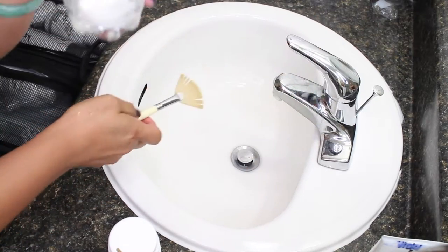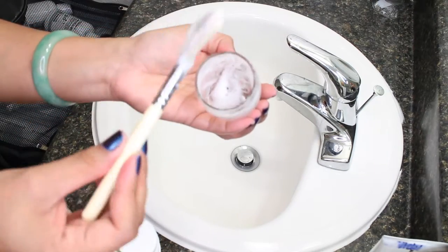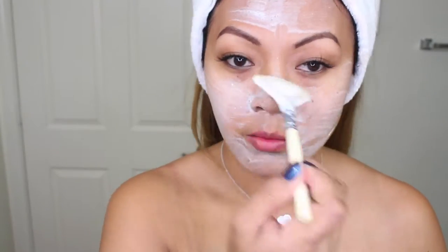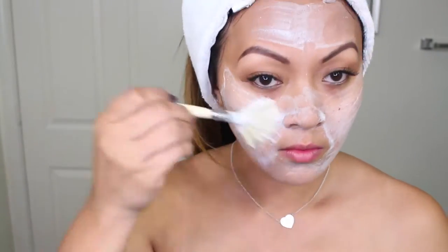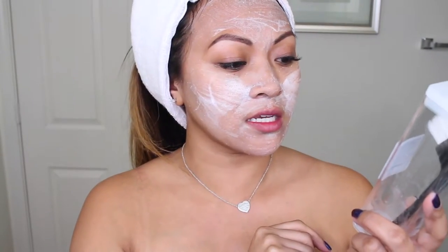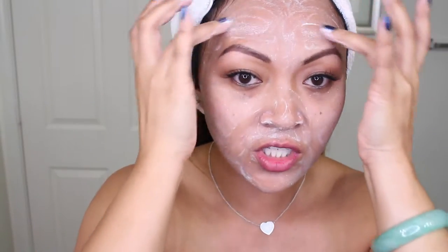Take your fan brush and whip it up like egg yolk. When it gets to this consistency, you know you've done it right — you can flip it over like a Dairy Queen. This exfoliating brush from the kit can actually be used to cleanse, but I'm just going to use my fingers. Even though it is a gentle exfoliant, you just don't want to spend too much time on the exfoliation process.